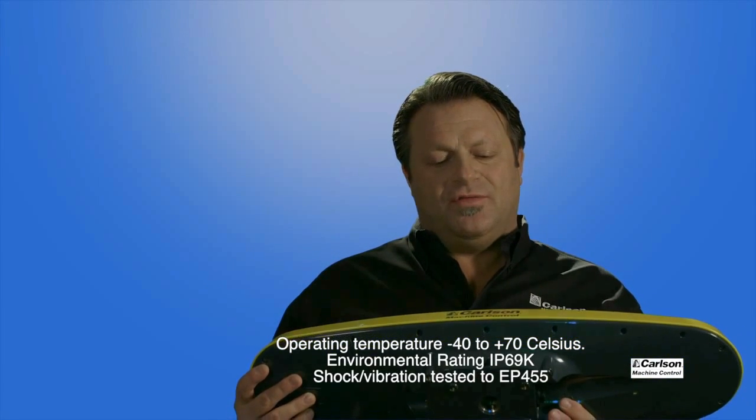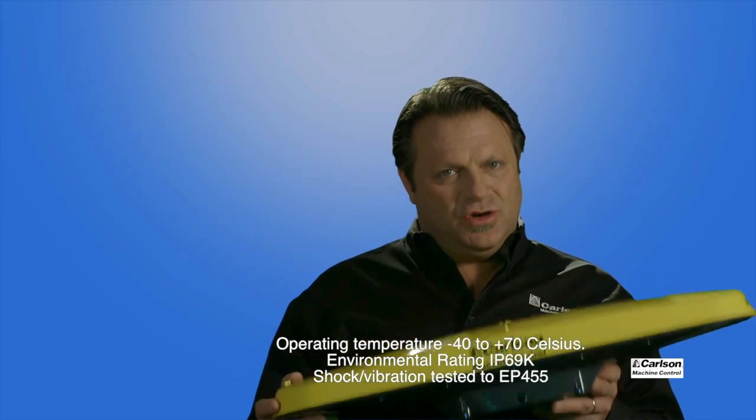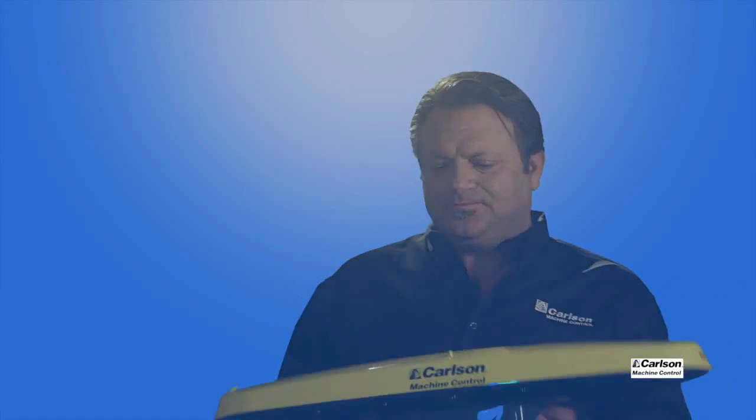The MC-Pro VX5 is a very good choice depending on your machine control application. We also have a new control box called the Carlson CBX5 Control Box Console.